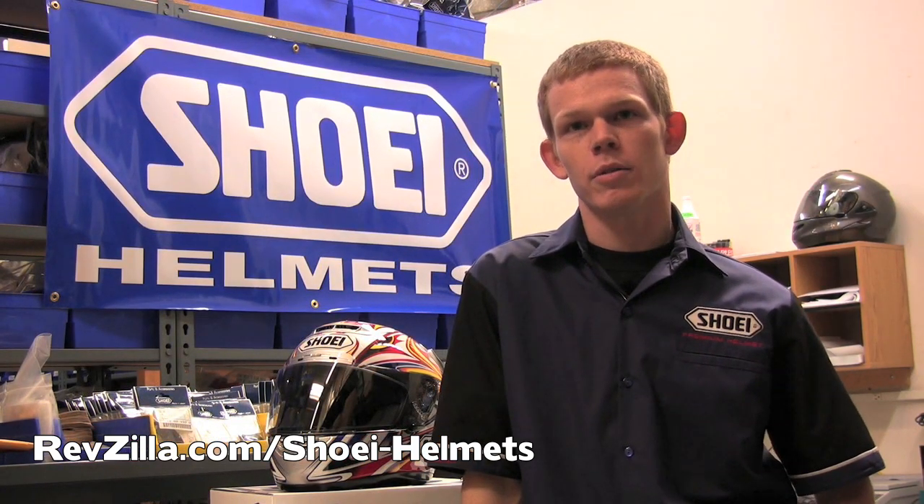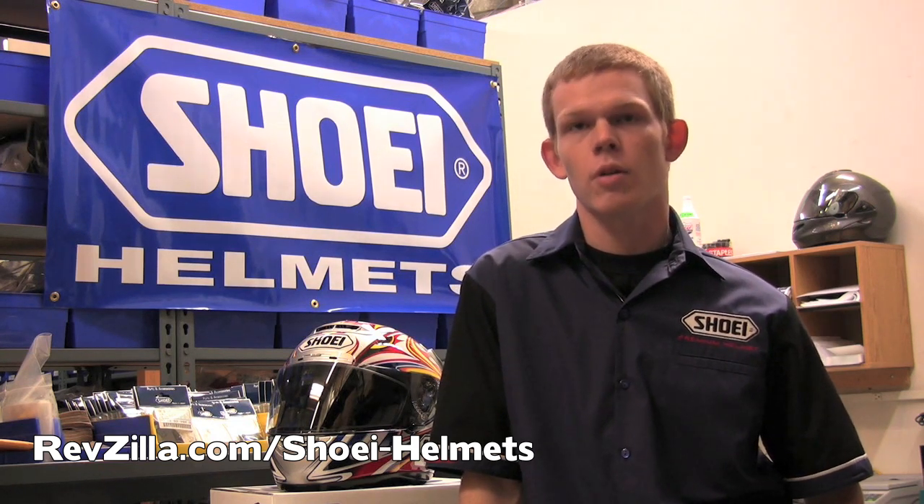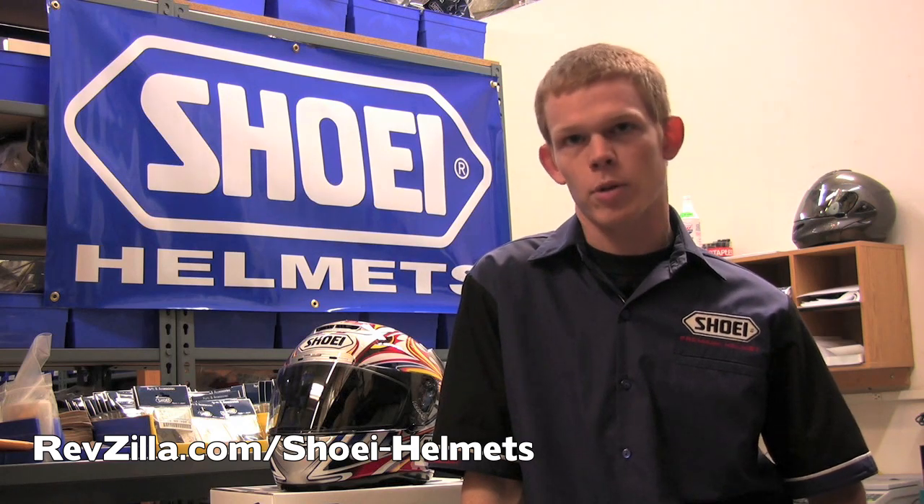Some of the reasons you may want to send in your helmet include, but are not limited to, dropping the helmet, impacts caused by a crash, exposure to extreme heat, or exposure to chemicals or chemical fumes.